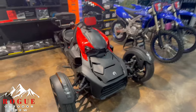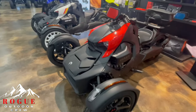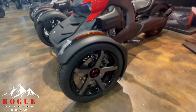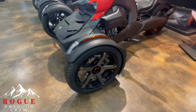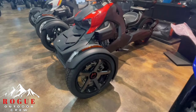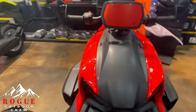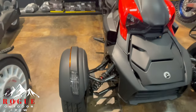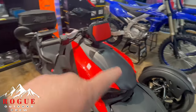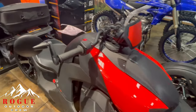Over here we have the Ryker Sport model — this is one of the new models for the 2022 year as well. Different wheel package on these compared to the Rally or even just the standard 900 or 600, which is kind of cool. This one comes with just the standard KYB shocks.